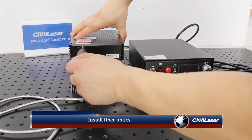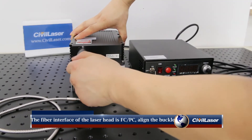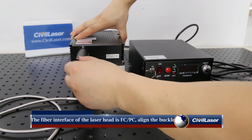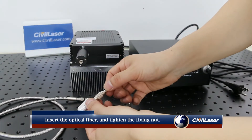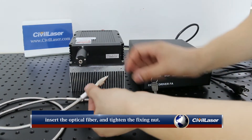To install fiber optics, the optical fiber interface of the laser head is FC/PC. Align the buckle, insert the optical fiber, and tighten the fixing nut.